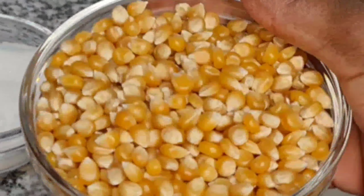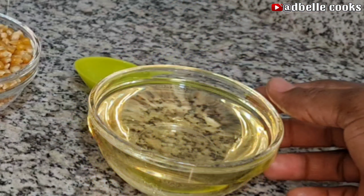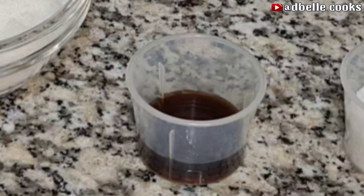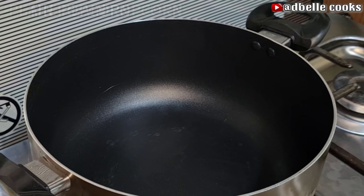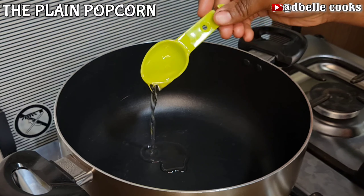To make this popcorn I will be using: kernel corn, cooking oil — I am using sunflower oil — vanilla flavor (that is optional), granulated sugar, and salt. First, in a dry pan, add two tablespoons of cooking oil.